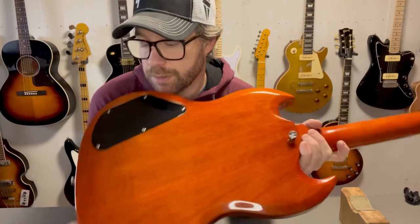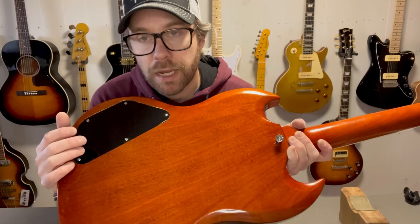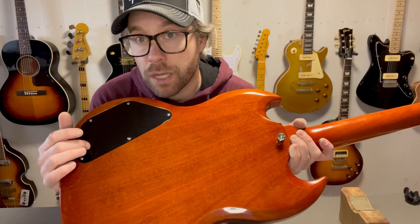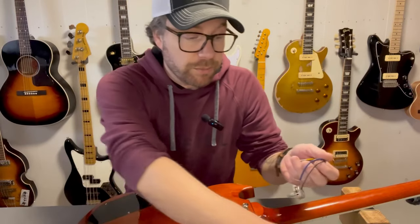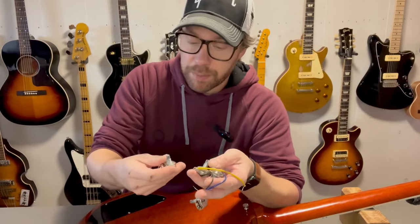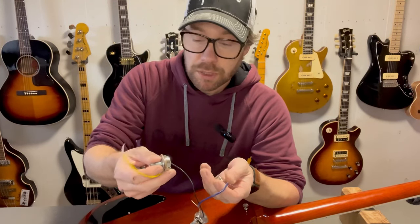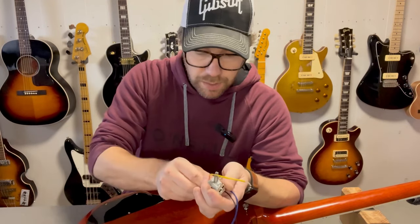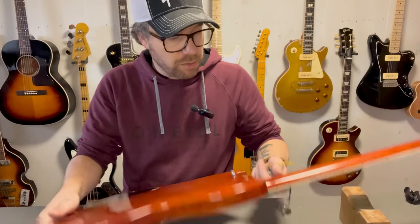One thing that actually disappointed me on this guitar was the small pots. I know you can't say that every big pot is better than every small pot. What I'm going to do today is remove these, measure them, and replace them with the big pots which I got on my quality Gibson a while back. The only thing about these big pots that you usually get from Chinese suppliers is they are very hard to turn. I think I will try to lubricate them.